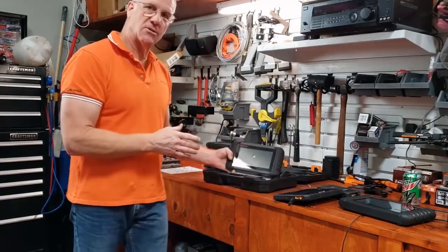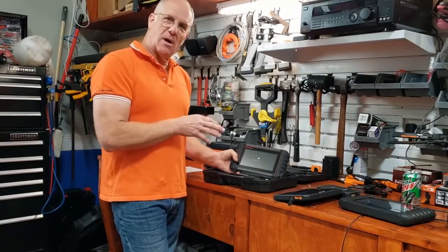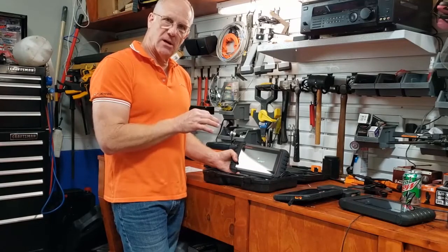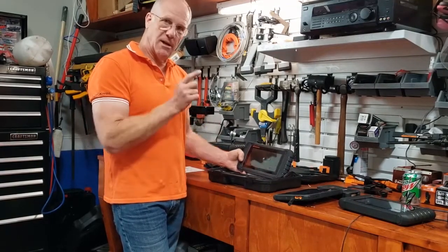Just like with the other scanners, the first thing you'll want to do is connect it to your Wi-Fi, build a Foxwell account if you don't already have one, log into your existing account, and then update the scanner.